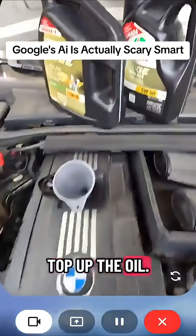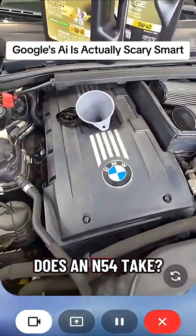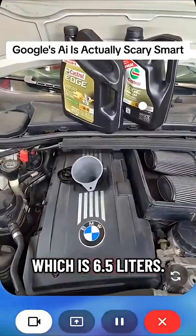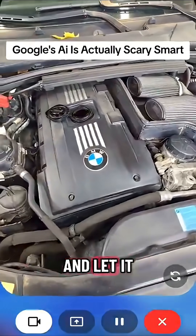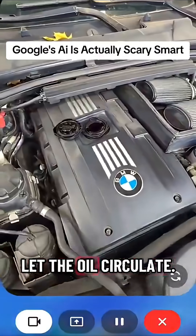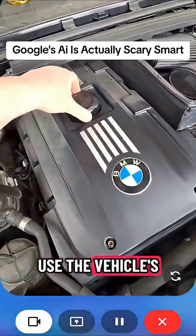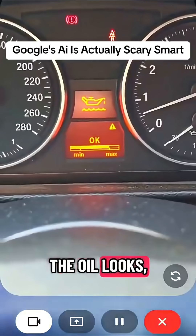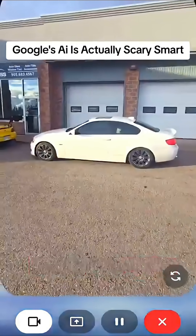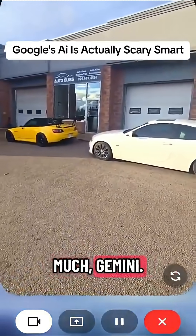I'm ready to top up the oil. How much does an N54 take? It's 6.9 quarts, which is 6.5 liters. Your N54 doesn't have a dipstick. You'll need to start the engine and let it run for a few minutes to let the oil circulate. Then you can use the vehicle's electronic oil level sensor to check the level. The oil looks full. It looks like you're all set with your oil change. Another job well done. Thanks so much, Gemini.